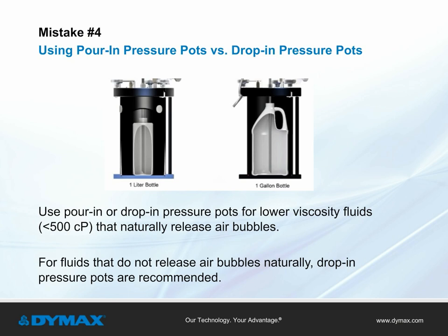Mistake number four: using pour-in pressure pots versus drop-in pressure pots. For lower viscosity fluids, less than 500 centipoise, that release air bubbles naturally, pour-in or drop-in pressure pots can be used. For fluids that do not release air bubbles naturally, drop-in pressure pots are recommended.